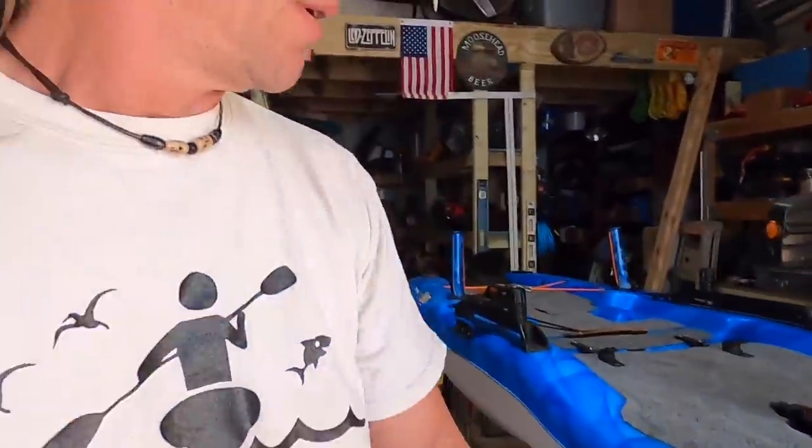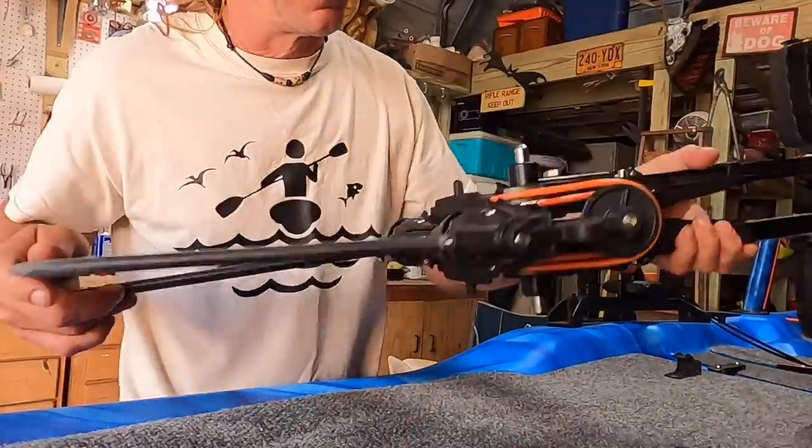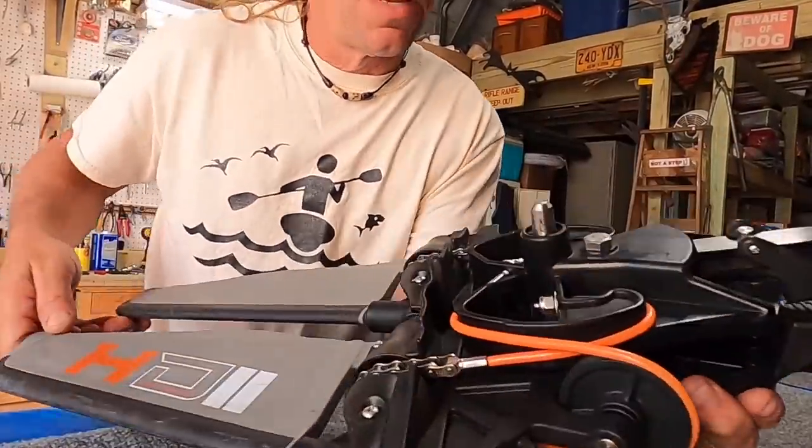Hi guys, it is a windy noisy day here in Florida. However, today is a good day because I have a fin-style propulsion system for a kayak.